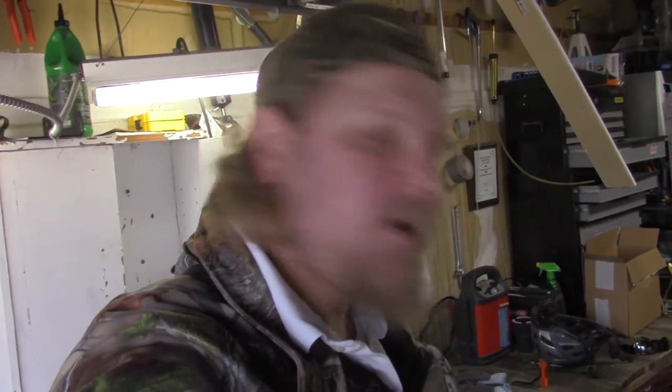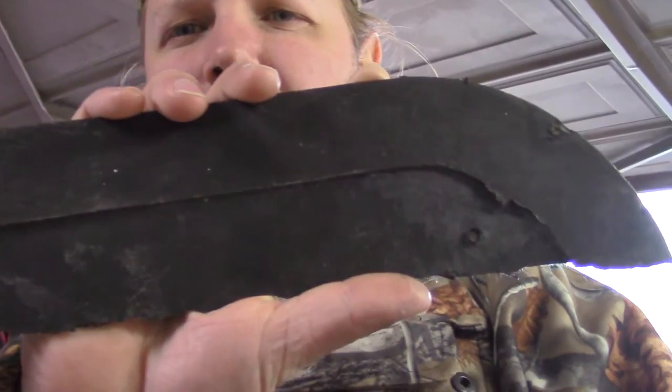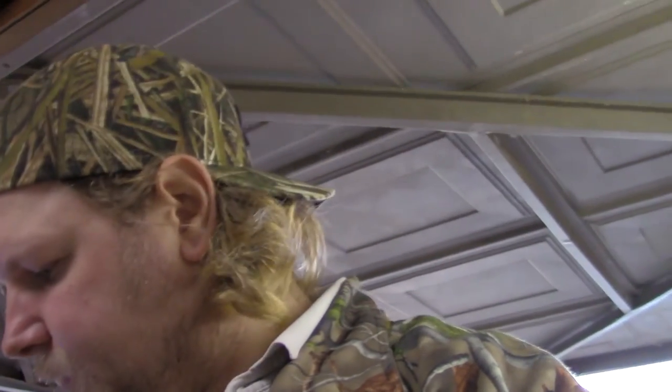Alright guys, we're here in the old garage and we're going to do an impeller mod on the old Craftsman snowblower. What we're going to do is take some rubber — you can use rubber off an old paddle from an electric snowblower, or what I'm using: a piece of rubber off an old mud flap from a transport truck. We're going to cut a piece of that rubber and place it on two out of four of the impellers.